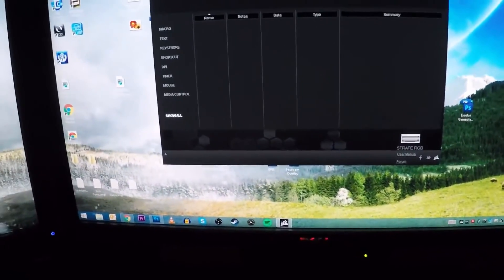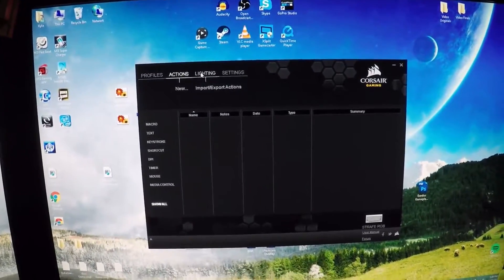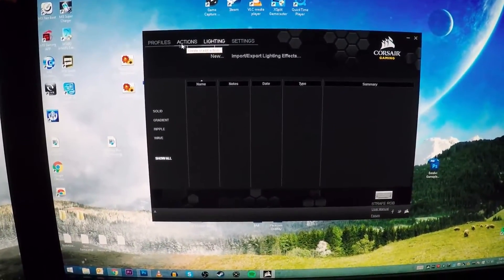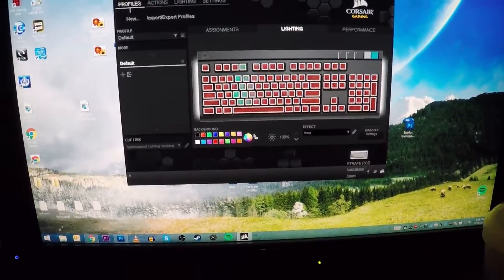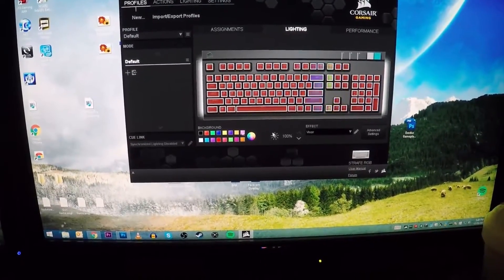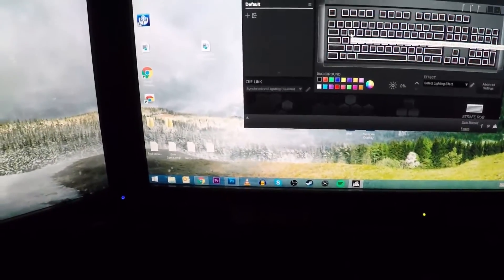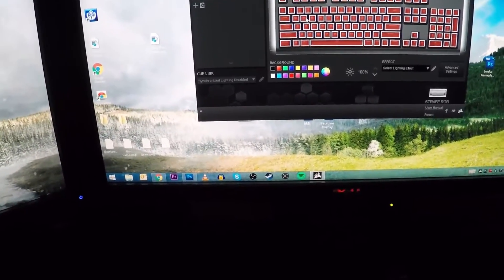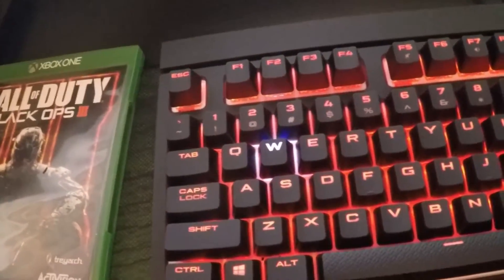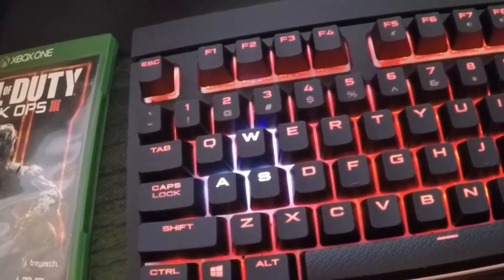Once you get the keyboard installed you want to go to corsair.com/downloads and download the installer. You'll get a screen that pops up where you can do all your lighting customization — you can change any lighting you want, certain keys, certain colors. I can make WASD a certain color because if you're doing FPS gaming it helps to have those keys stand out.